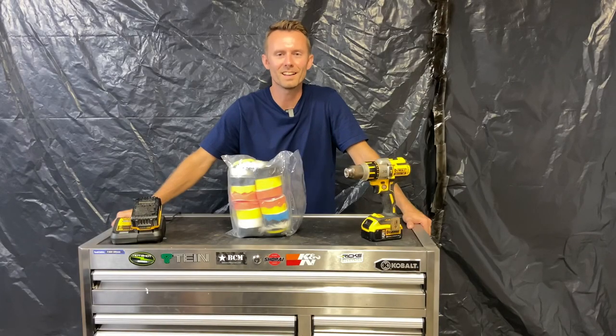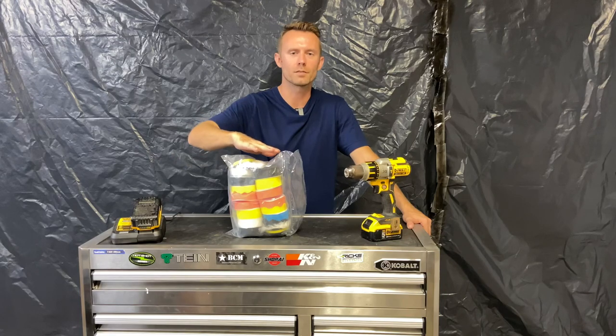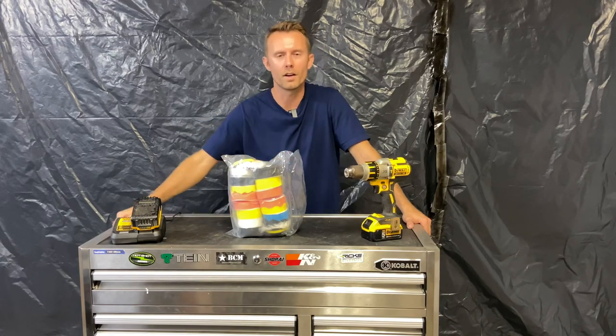What's up everybody! Today on TK Driven, we're going to go over this inexpensive 3-inch polishing kit for a cordless drill that I got off of Amazon.